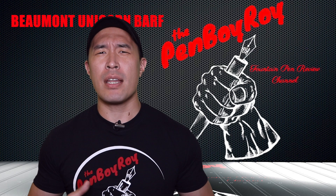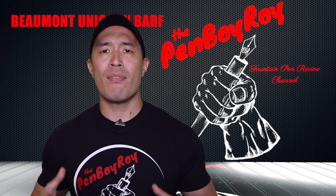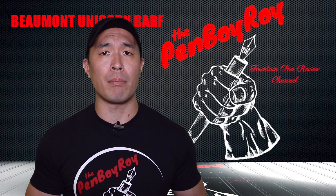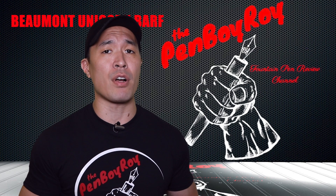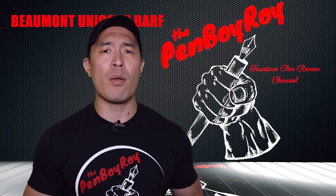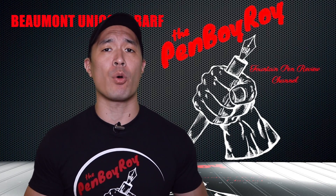Another change to the line that is noticeable is in the unified barrel. With previous iterations, we have had a solid-colored blind cap, whereas in this newer line we see a barrel with uniform colors from top to bottom — a design choice made by Brian for the sake of aesthetic more so than function. The Beaumont series can be purchased with either steel nibs or, for additional money, an 18-karat gold nib. The pen I will be reviewing here today will feature an 18-karat gold nib.